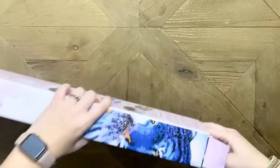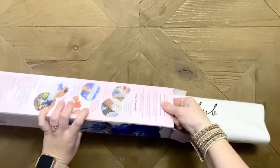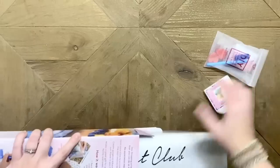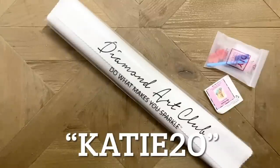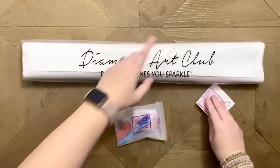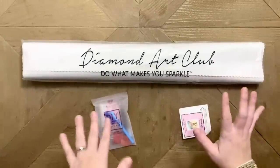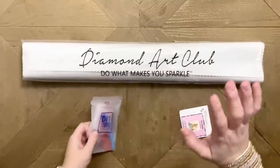I am an affiliate for Diamond Art Club, and if you'd like to save 20% off your first purchase, I have a discount code you're welcome to use. That code is just my name: KATIE, K-A-T-I-E, and then the number 20. I may make a small commission if you use it, so please don't feel obligated. I always say don't pay full price for Diamond Art Club because there are discount codes everywhere — they don't want you to pay full price.